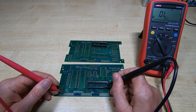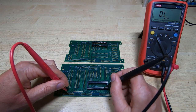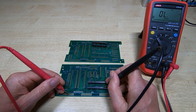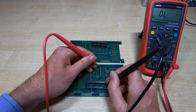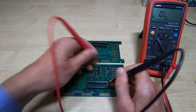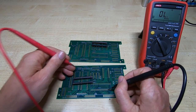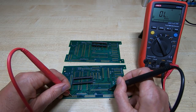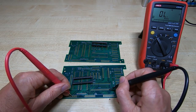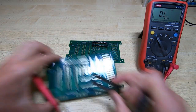You shouldn't have a connection to here. As you can see, there is no connection, which is not shorted. There should be a connection up to here, but no connection there. There is a connection up to there — so that board's fine.